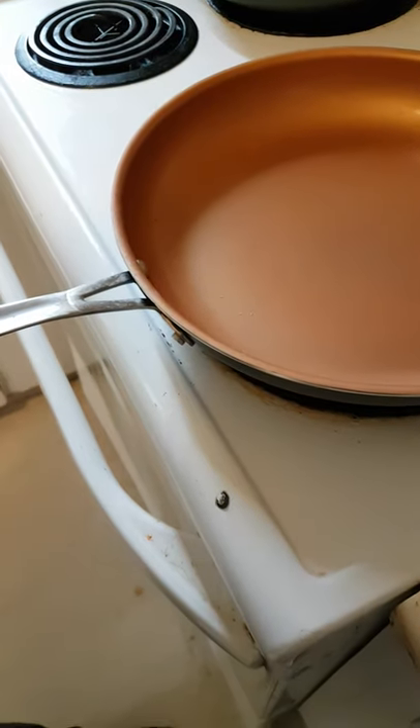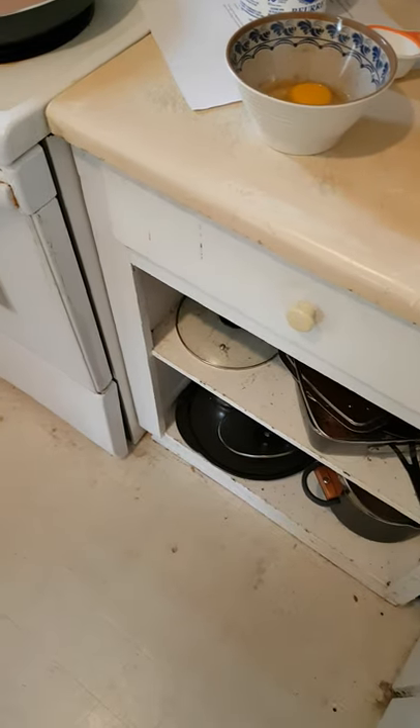It's too deep in there, can't get at it. Go wash your hands — don't rub them on your pants. Eggs have salmonella.